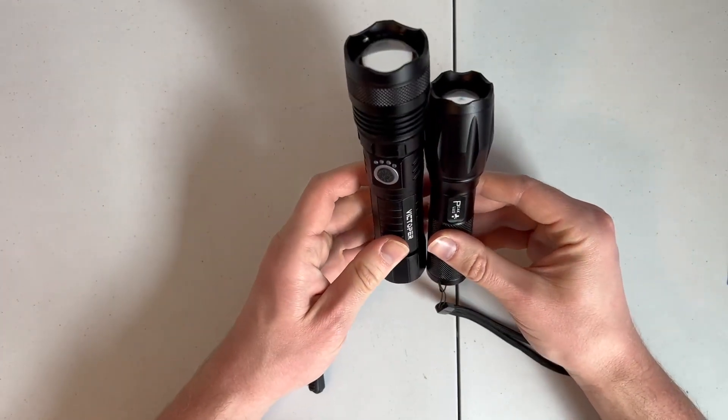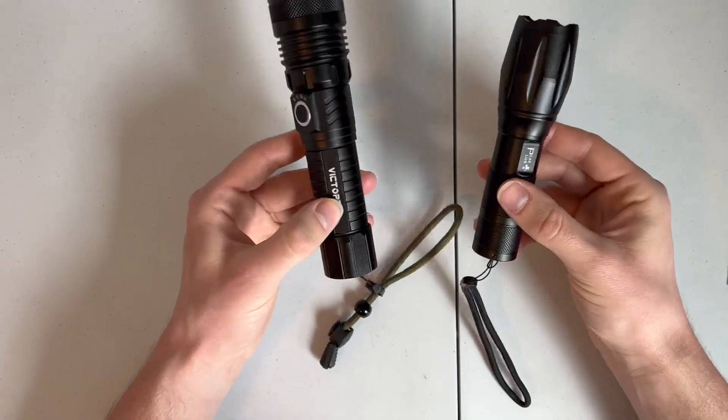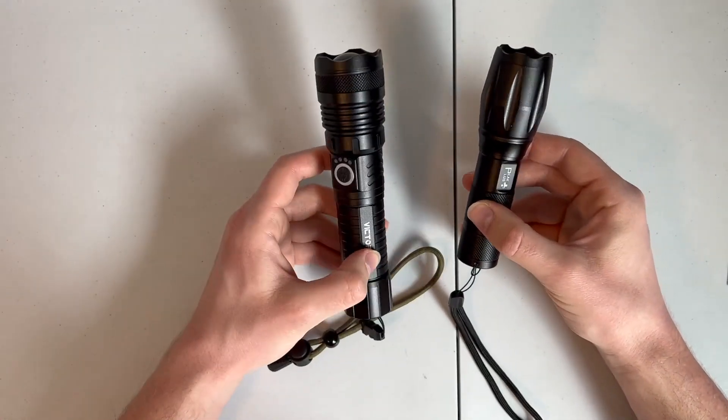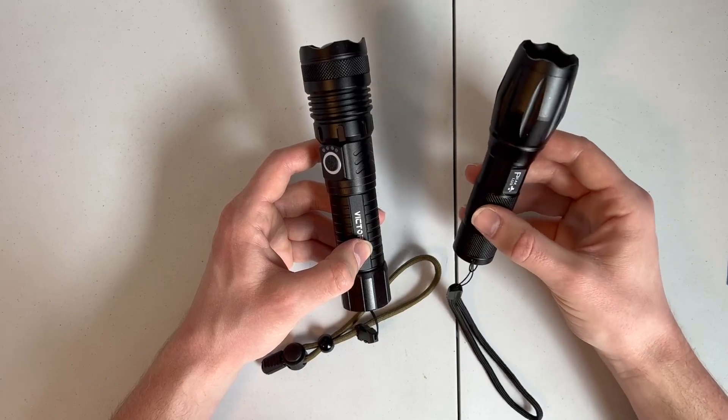On the other hand, if we look at the size difference, the Peak Plus is definitely sleeker and smaller. Easy to put in a pocket, take on the go. So if that's important to you, maybe the Peak Plus is right for you.